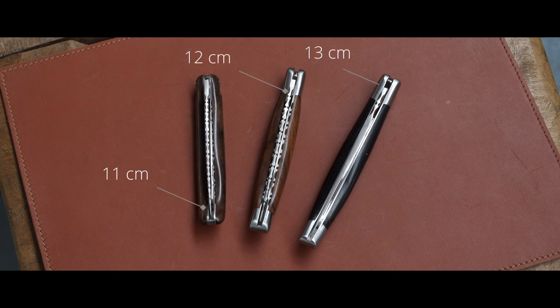The Laguiole traditional is available in three sizes. I hope you enjoyed this video. The Laguiole traditional knife is available on our website.